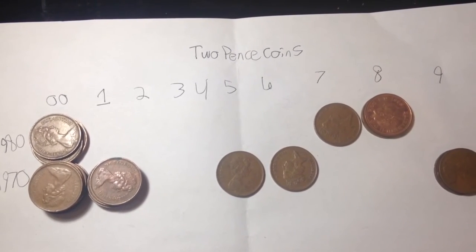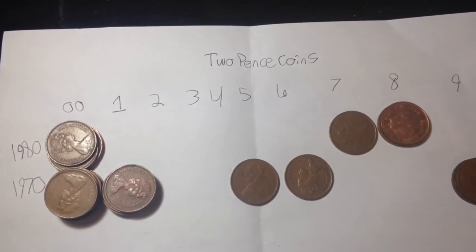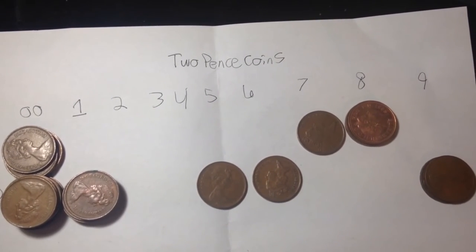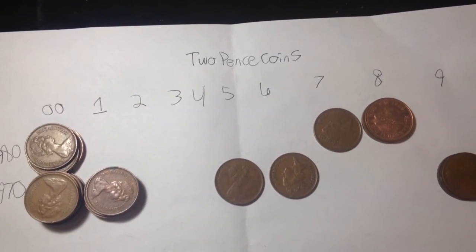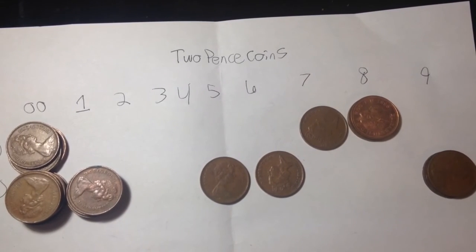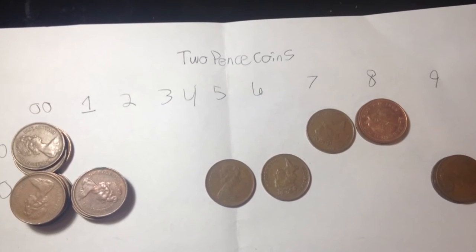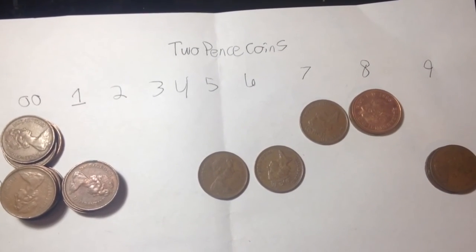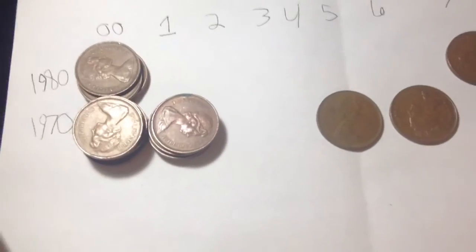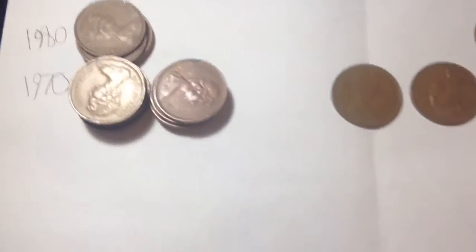I have a couple from 1971, 1975, 1976, and 1979, as well as 1980, 1987, and 1988. The 1987 and 1988 are actually of the third portrait variety, which has a slightly different image than the ones from 1970 up until 1984.